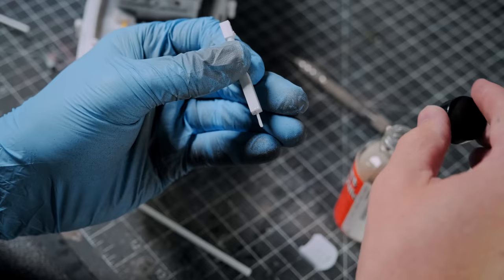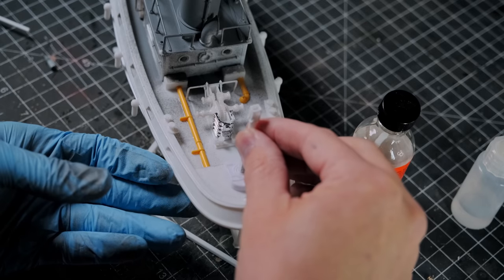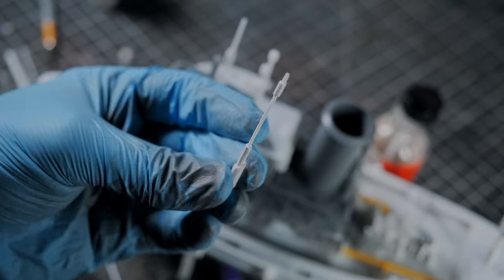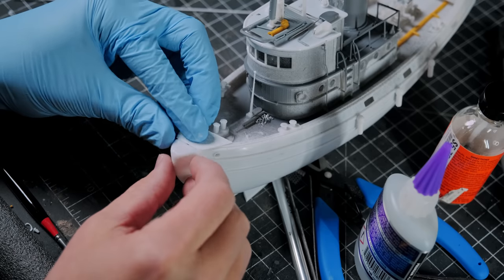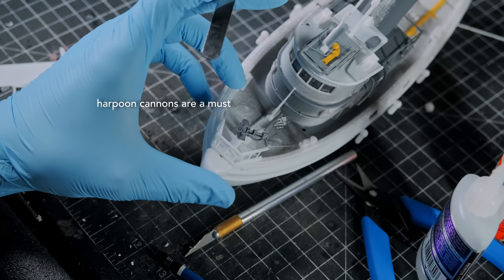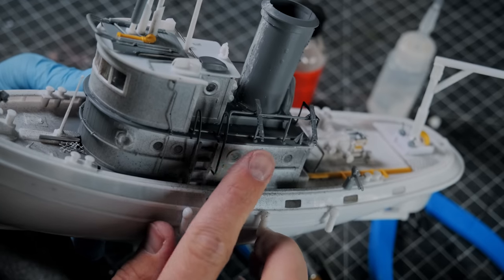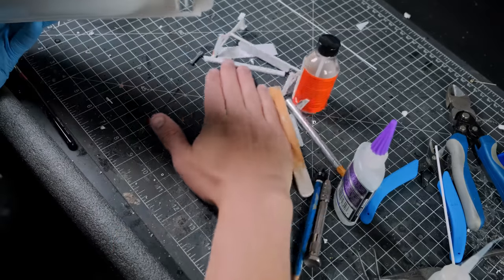I included a few little details here and there, like a hoist arm on the stern. I ran some various pipes and wires around, put some styrene antennas above the bridge, and I added a little harpoon cannon with a platform at the bow of the ship for hunting giant crustaceans. I also included a few guns on the rails to help defend against said crustaceans and other threats like pirates or chupacabra mermaids.